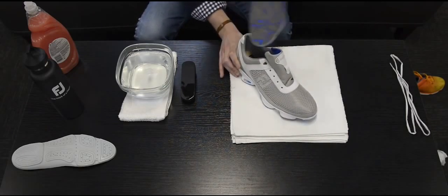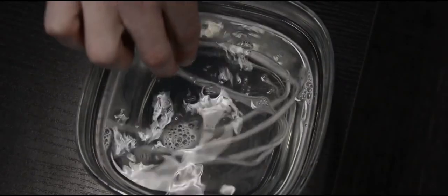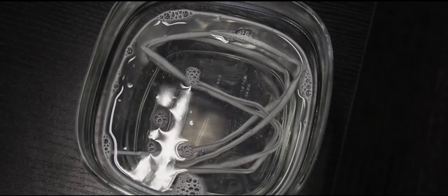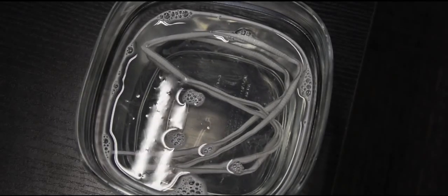Now allow the shoes to air dry until they are completely dry. Soak your shoelaces in a bowl of warm water and cleaning solution for 10 to 15 minutes, then allow to air dry. For faster results, dry with a hairdryer.